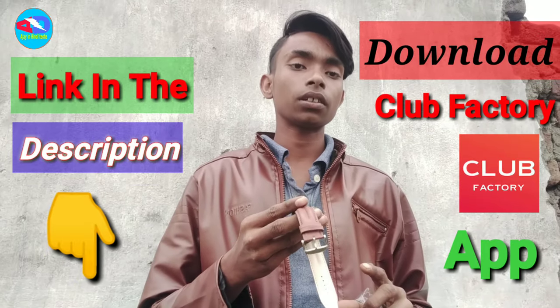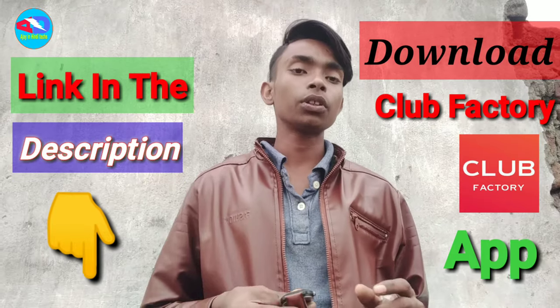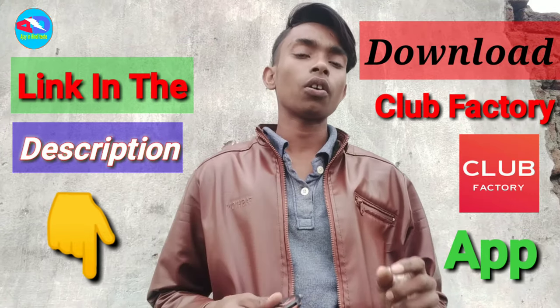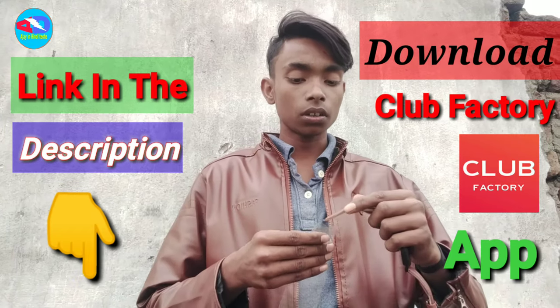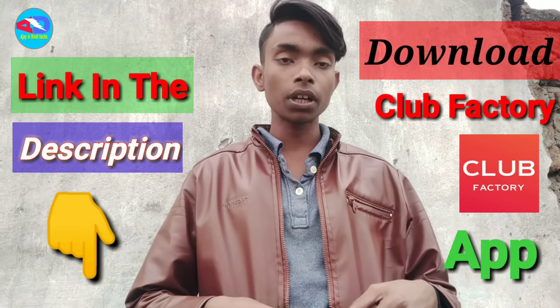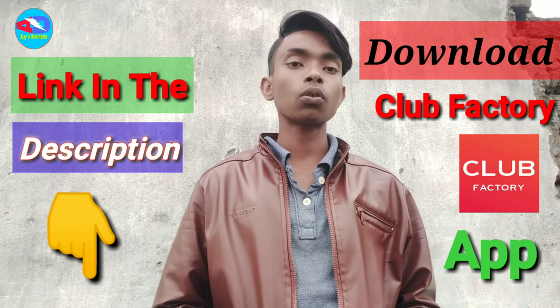If you have a new sign-up from Club Factory, you can purchase from Club Factory. The Club Factory app has a great deal. If you have a deal with 99, you can get a deal with a new account.